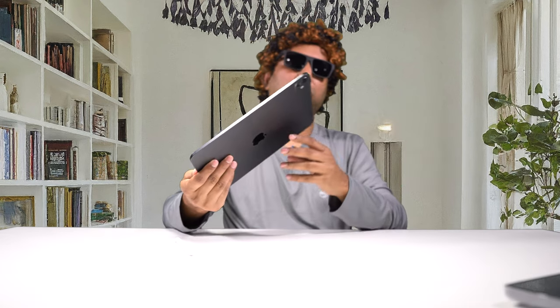Let's talk about what got added and what got deleted from the previous generation. We have the power button on the top right, volume rocker, the USB port in the usual location, and a four speaker system — two on each side — which gives much better sound than the iPad Air which only has two stereo speakers.